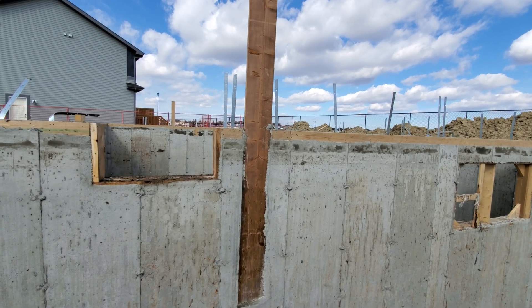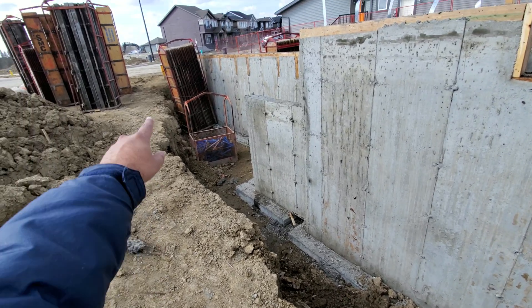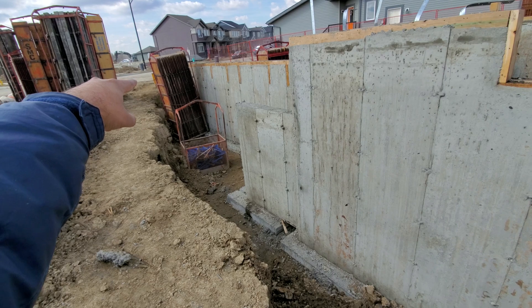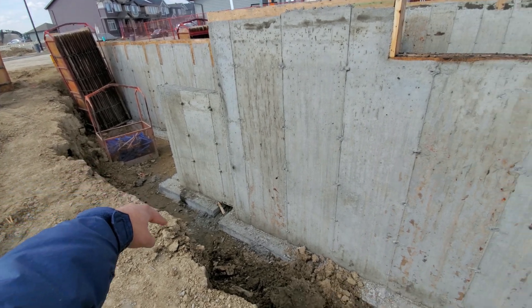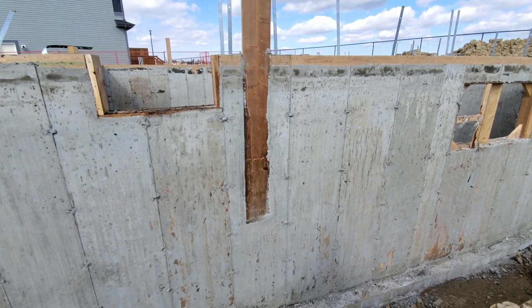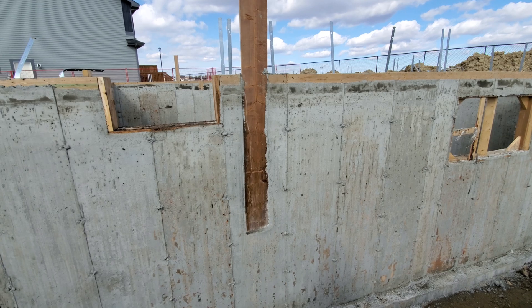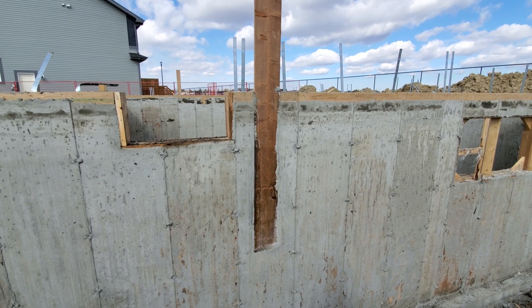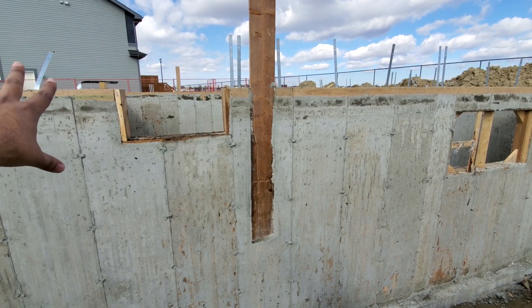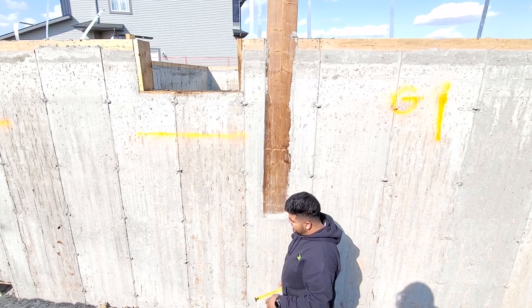Right here when we do the backfill, that crew will run an electrical wire right from the city property line and run it up sticking out right by the piece of two-by-eight. This is where my electricians will run their main power, main service to. From here they put a meter inside the house and supply power into our homes.